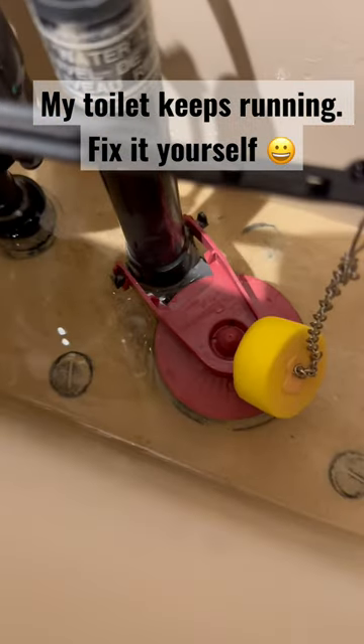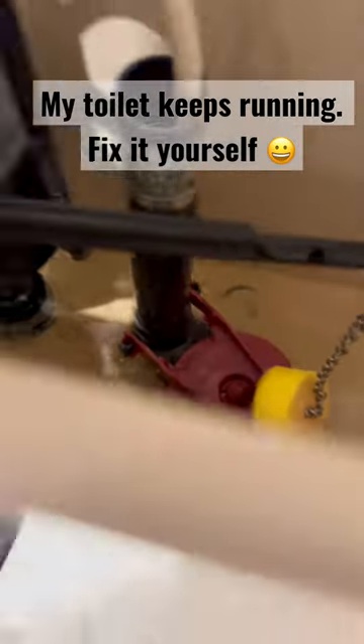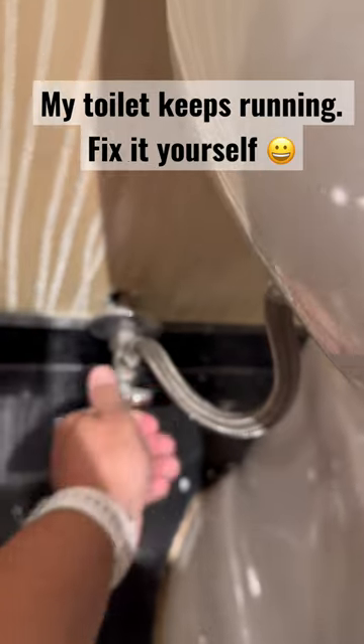The red flapper just pushes down and snaps onto the black pieces sticking out. Then go ahead and just turn the water back on.